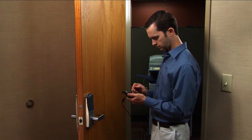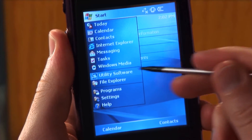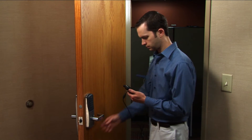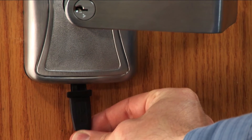At the front of the door, turn on the HHD. Start the utility software and log in as manager. Remove the protective plug from the USB port and connect the HHD cable.